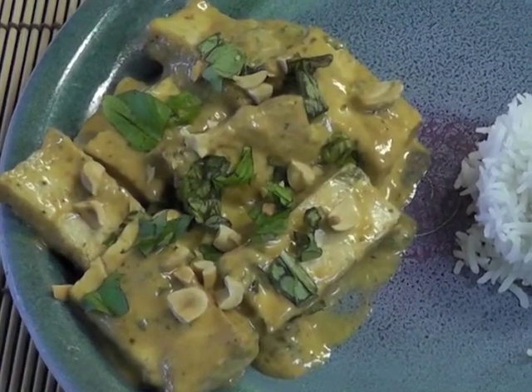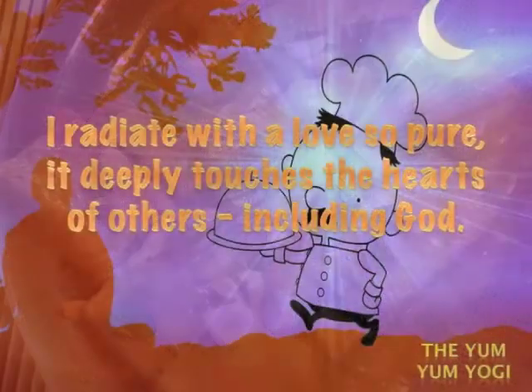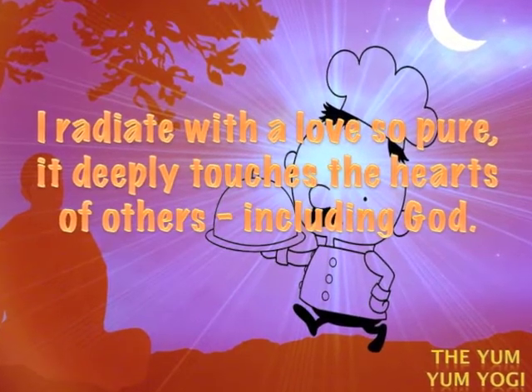And remember to have this thought for yourself, for the planet, for the people around you: I radiate with a love so pure it deeply touches the hearts of others, including God.